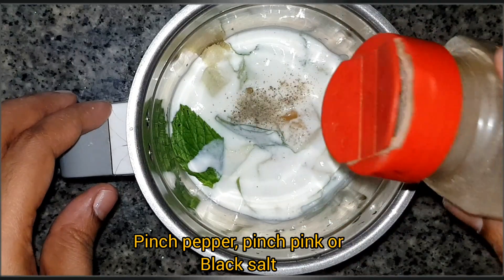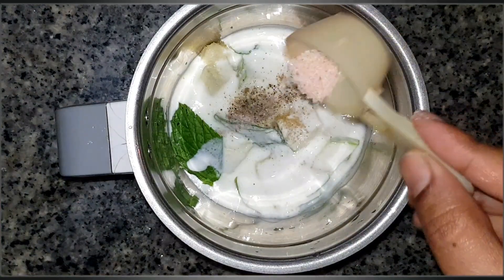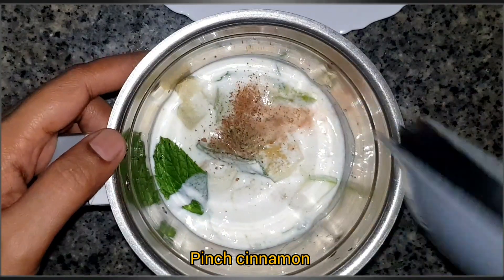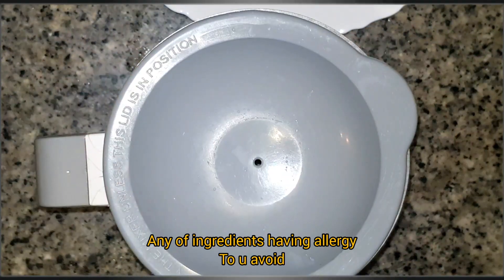Use it as well. You can add pink salt on the top. If you check this, it is very good for you to have a lot of allergies.